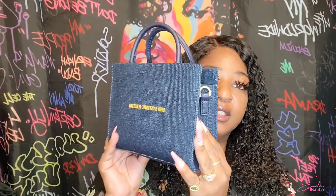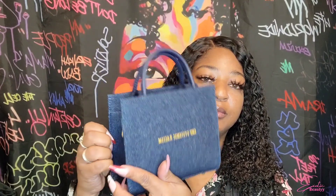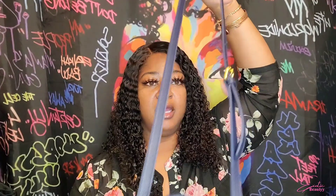I'll give you all a 360. That is the bottom. It did come with a strap, and this is the strap — it is adjustable. It has five holes and gold hardware. This is what it looks like with the strap on. The strap is made out of the same leather as the handles, and the denim is just the outside of the purse.